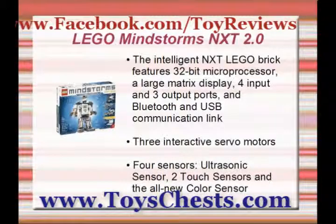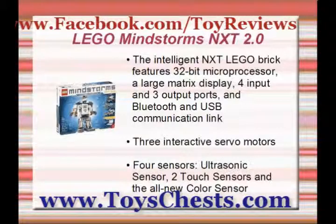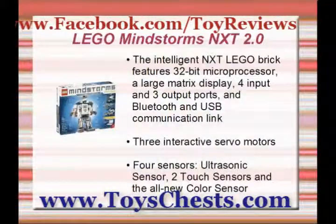Build, program, and go. Creating a Mindstorms robot is challenging but not too difficult, with an illustrated step-by-step booklet and software showing you the way. The booklet gives you the instructions for building a basic, quick-start robot only, which is an easy introduction to the Mindstorms experience.